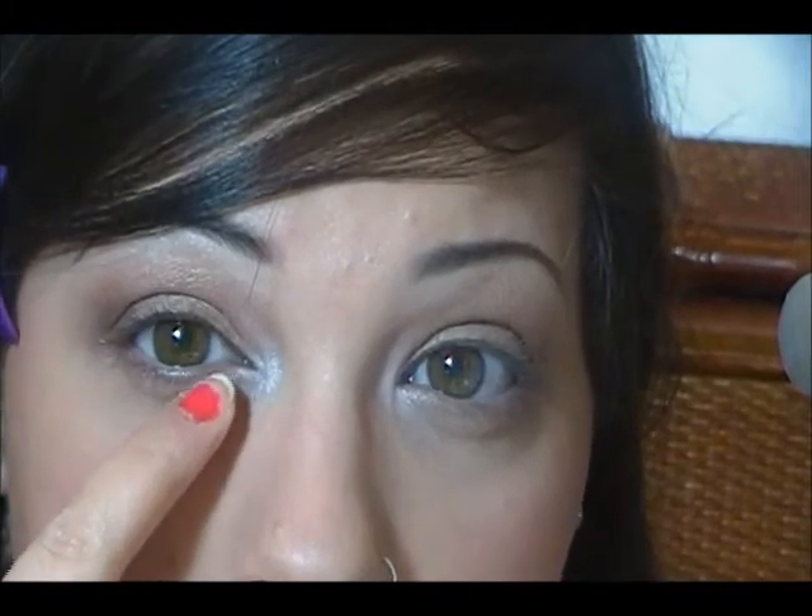I'm not going to show you guys because this really takes a long time, but I put the Floof in the inner corner, then right here I'm going to put Wood Winked, and then right here I'm going to put the Mulch and the Embark. Then I'm going to line my lids and apply eyeliner on my waterlines, and I'll be right back.